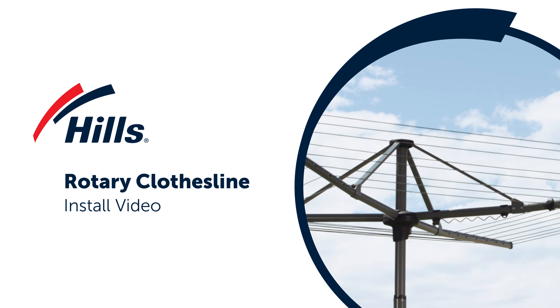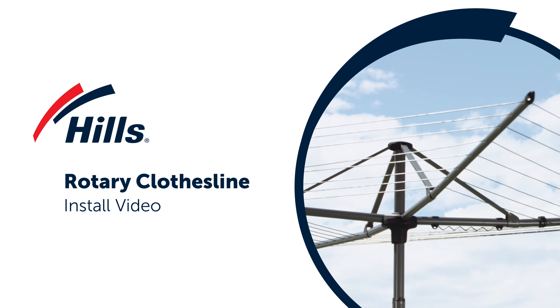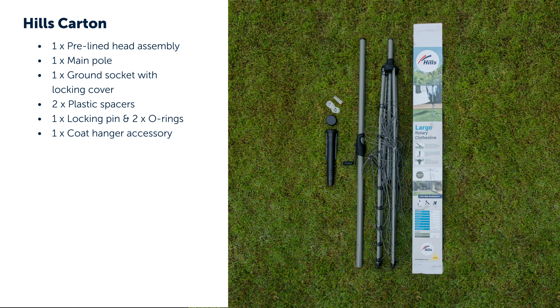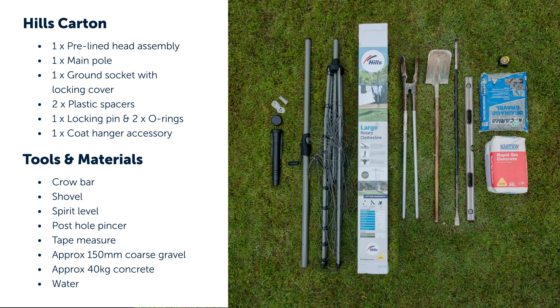The following video will outline the steps required to install the Hills medium and large clotheslines. Your Hills carton will contain the following items. You'll also need the following tools and materials.